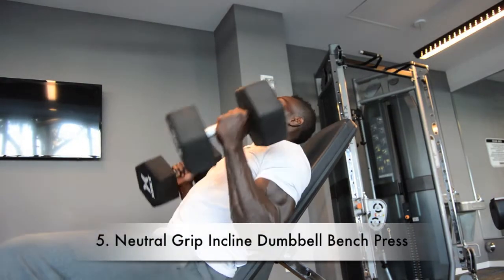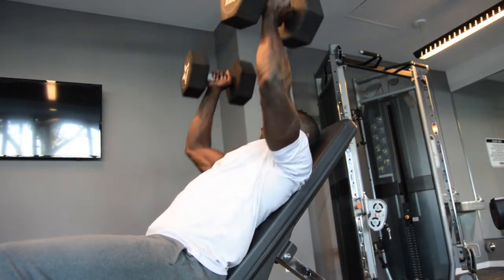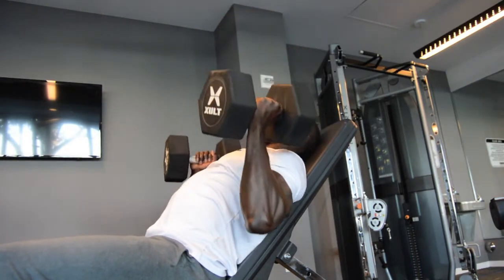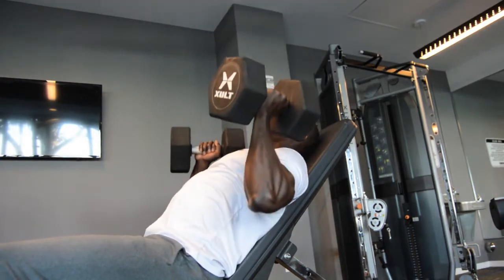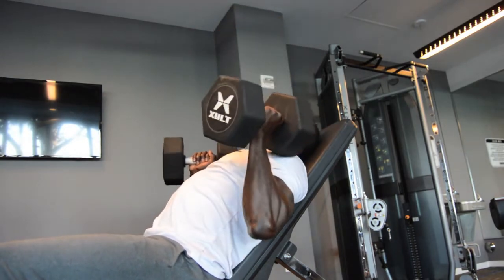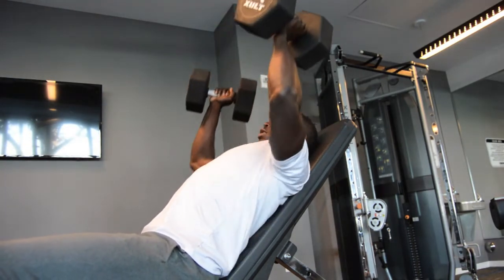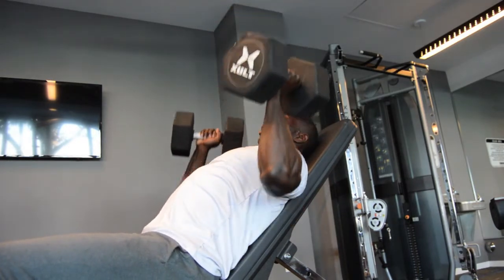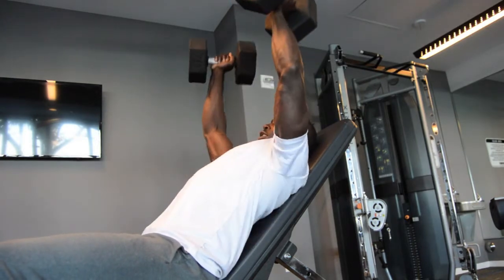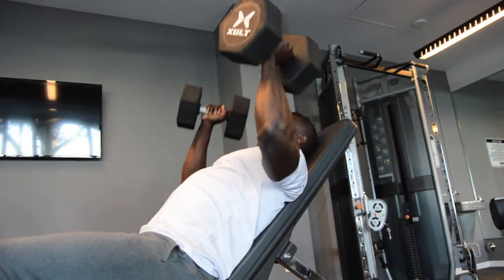Coming in at number five, that neutral grip incline dumbbell bench press. Want to lock your arms out and hold it for one. Inhale as you go down, exhale as you breathe it out — keep that motion nice and consistent. Your form and technique is everything here, so keep your core tight. Don't forget to breathe. Every time you exhale, you're locking that arm out; every time you inhale, that weight is coming down. Send that oxygen to the muscle, and then be explosive bringing that arm up, squeezing on each one.